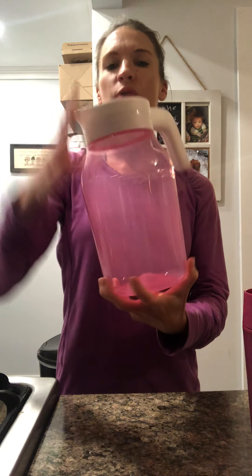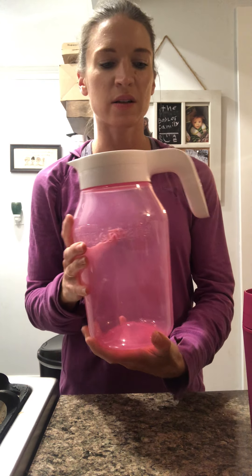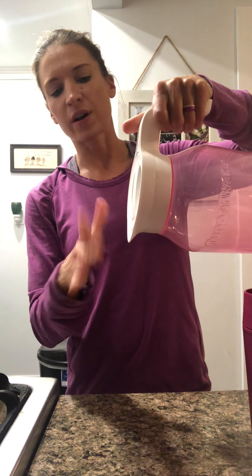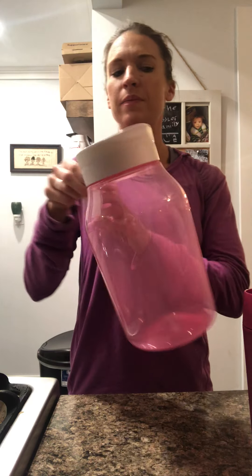So that is our universal jar pitcher — very pretty, like I said, it's three quarts. It has an ergonomic handle and it's drip proof, so you're not going to pour and have any drips. Our next pink item that I want to show you is my favorite — this is our commuter mug.